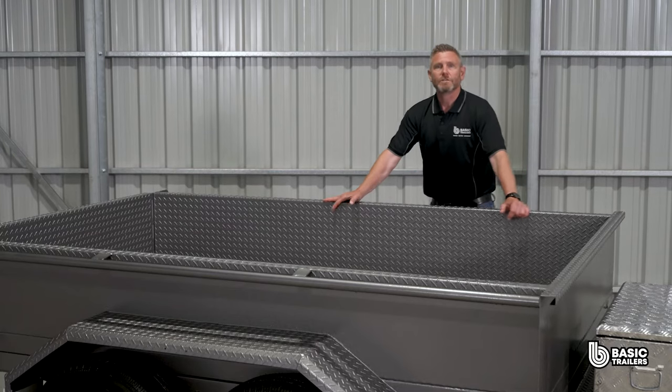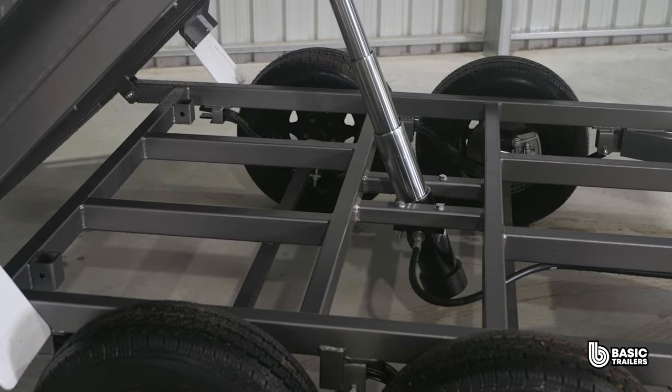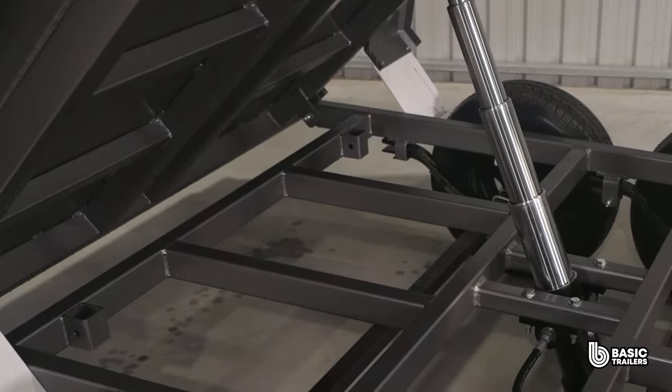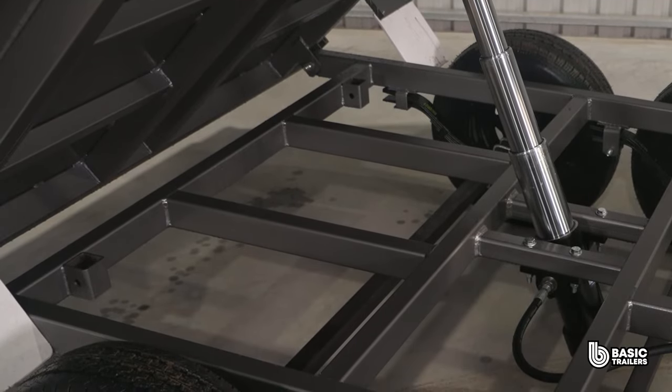The chassis forms a solid structure for the trailer and we have made a long lasting commitment to Australian steel. The chassis is fabricated with 75x50x3mm RHS and reinforced with 50x50x2.5mm SHS cross braces, ensuring a stable and resilient base.